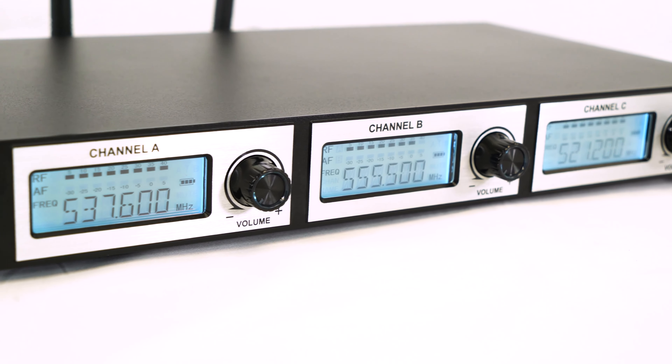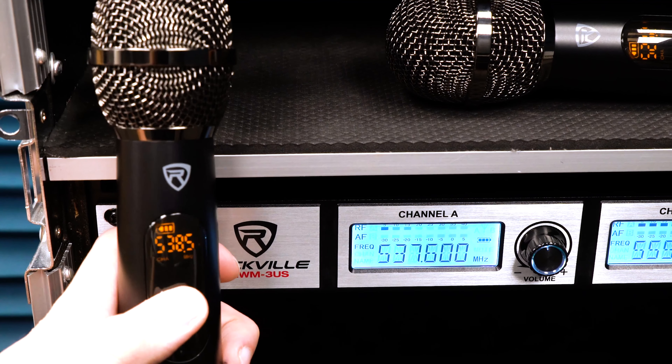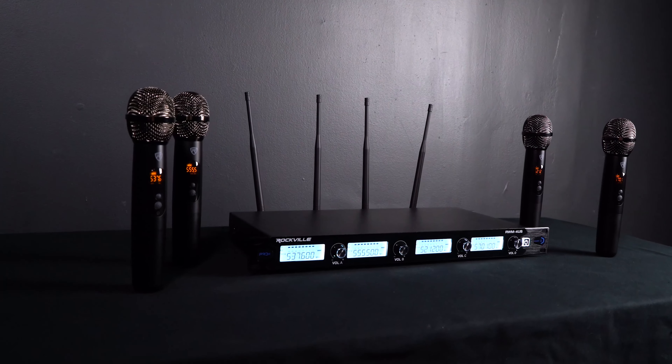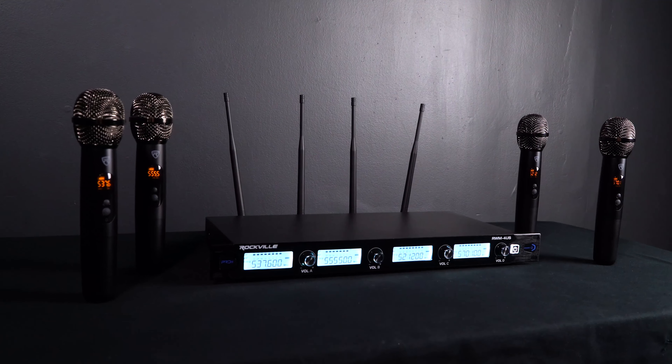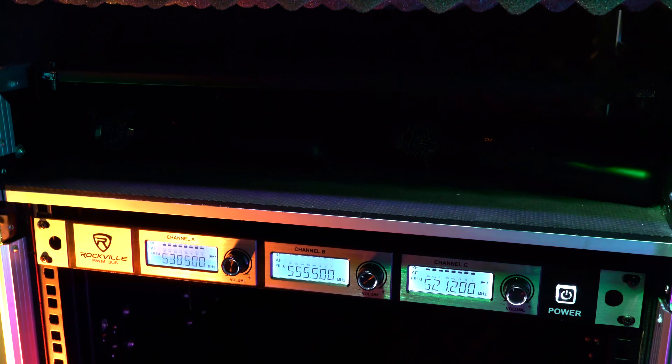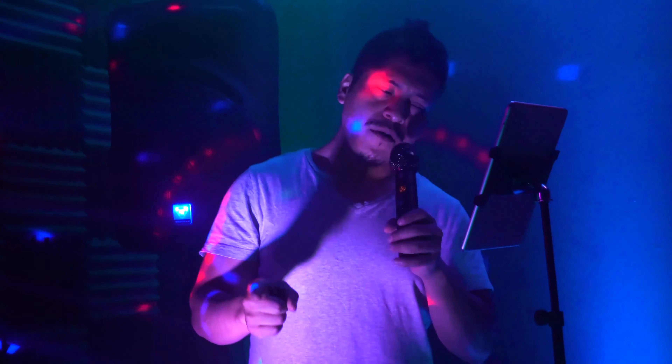Each microphone channel offers 20 unique and selectable frequencies per mic to guarantee interference free operation. These systems also have huge operating ranges of 300 to 400 feet indoors, which makes it great for a variety of professional and custom applications.